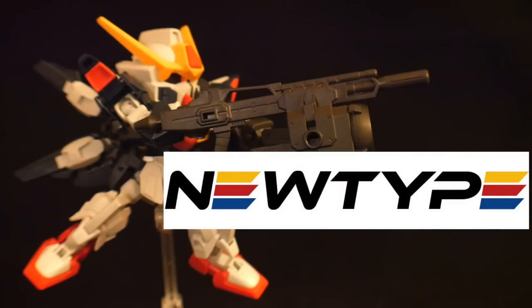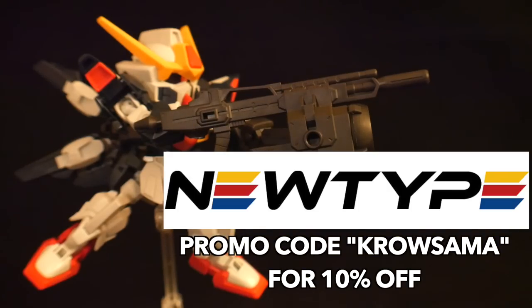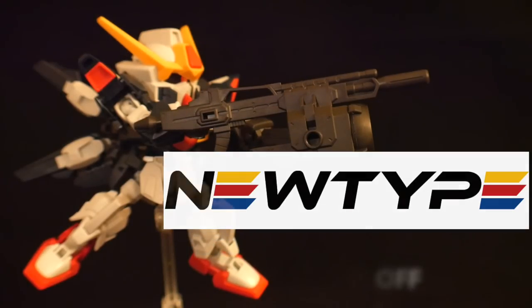Don't forget, you can get these kits over at NewTypeHQ.com. Use promo code CROSAMA to get 10% off your kits. They also have a pretty massive selection over there. But let's move on to the review.